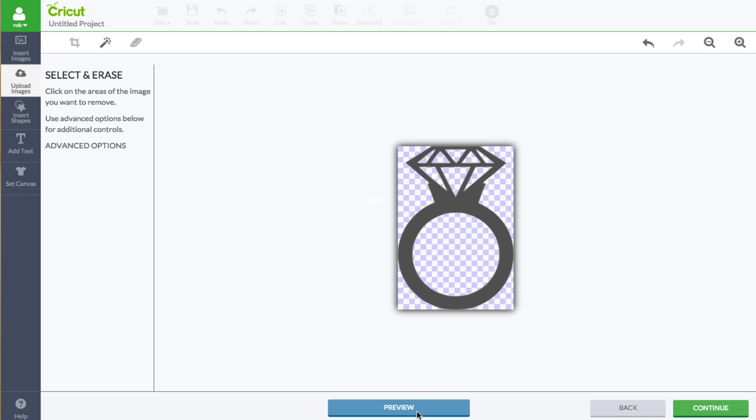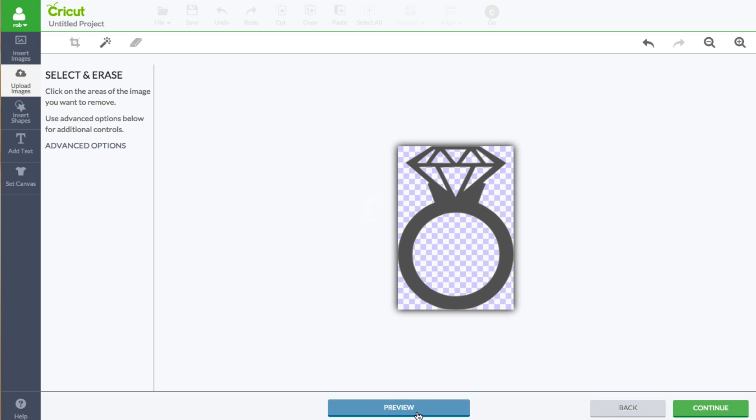You can click preview if you want. All cut lines will be in gray. If you're happy with the trace, you can click continue.